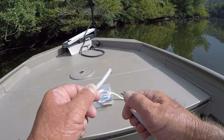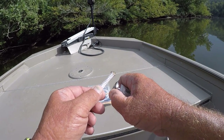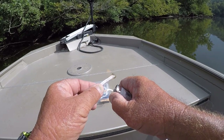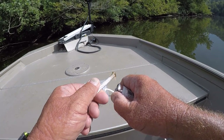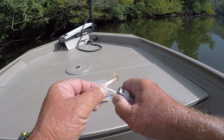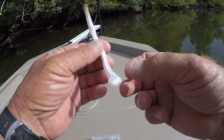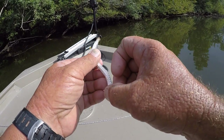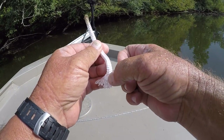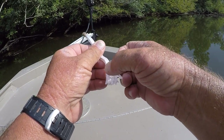The next thing I do is take the cigarette lighter and scorch it about 3/4 of an inch to an inch below that mushroom I just created. All I'm doing is tightening up that part of it. Then I'll start unbraiding this line.